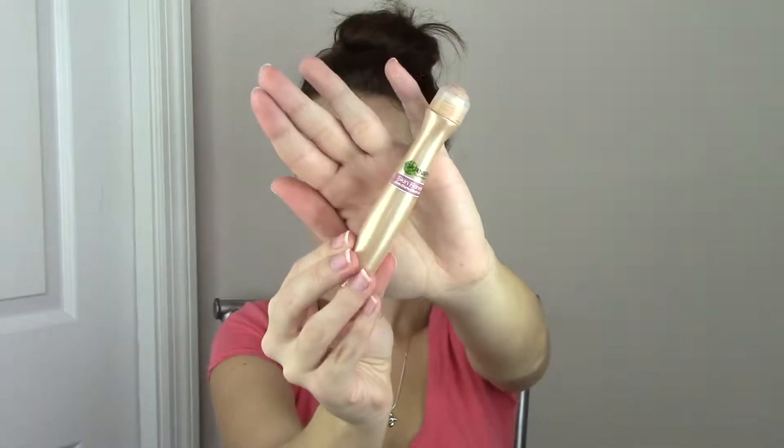Now I'm going to apply some concealer. This is the concealer by NYX, and I'm just going to put that on my eyelids to conceal any veins, and also under my eye just to conceal any discoloration. I'm also going to use this Garnier Eye Roller just to brighten up my eyes a little bit.